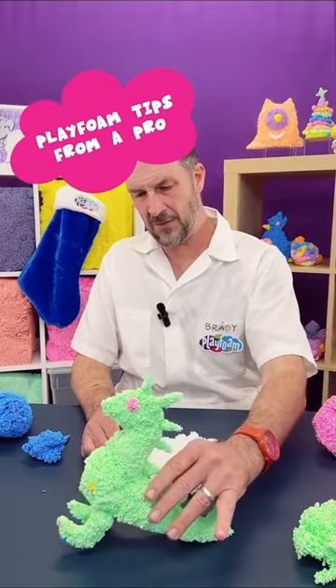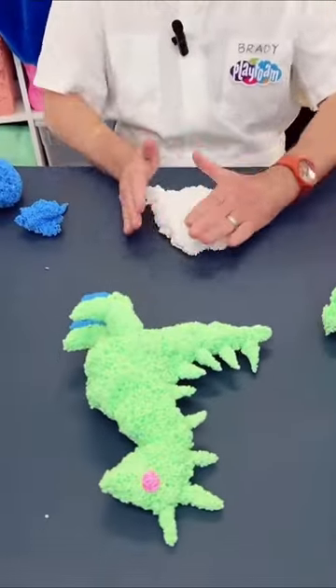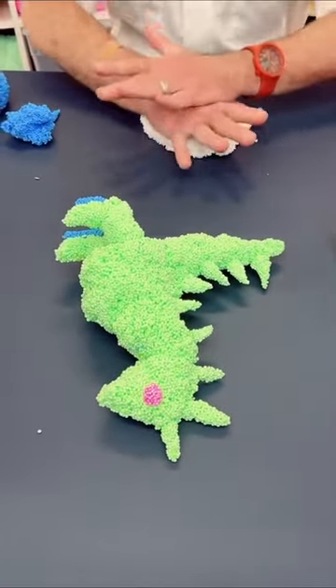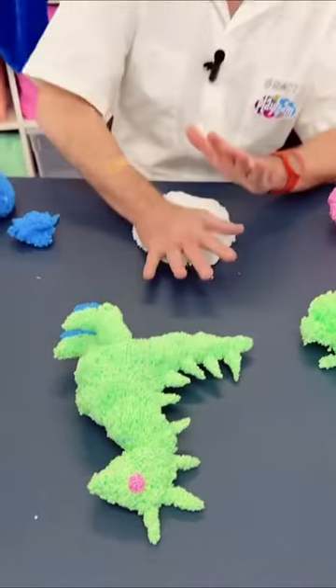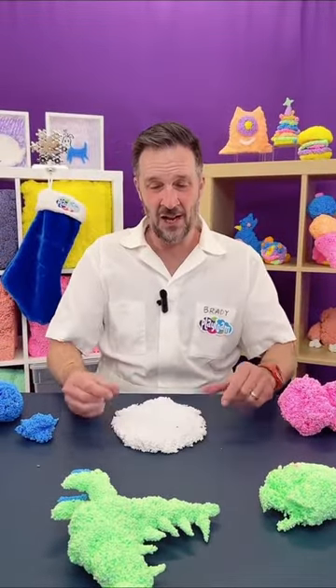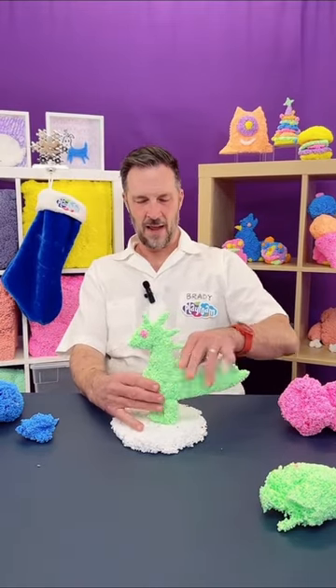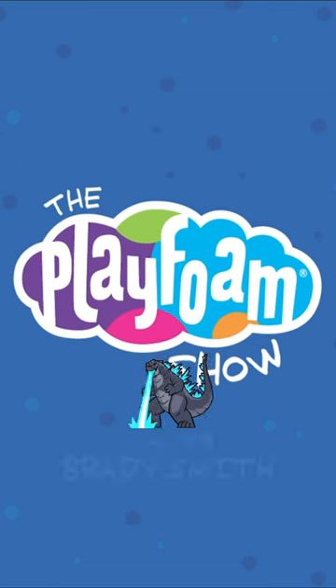I'm going to make some ice for my ice skating iguana. Put that guy right there — won't fall. The ice skating iguana needs a nap for an ice skating iguana. We just hit 10,000! Look at that — that is so cool.